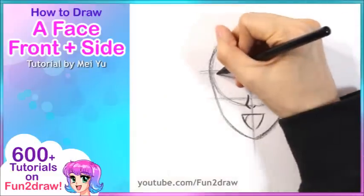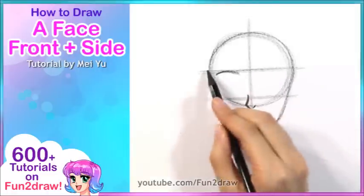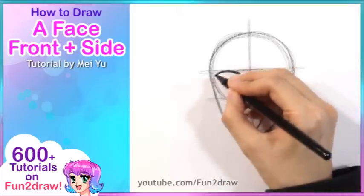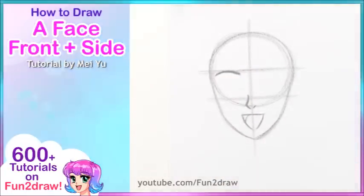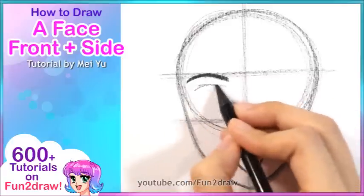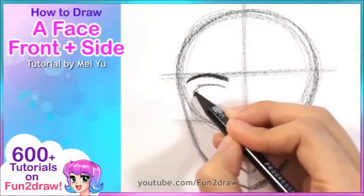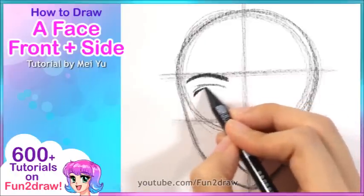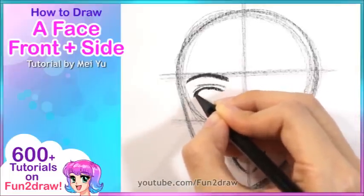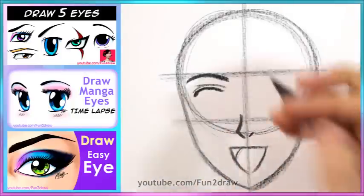Once we have the lower face done, let's go into the eyebrows and the eyes. I want to draw a curved line that is touching the upper eye guide. Once we have the eyebrow, let's go into the eye — I'll leave a little gap from the eyebrow to the eye. Right now I'm just drawing the upper eyelid crease. For my characters, I like to add the thicker lash line that's a little bit lower than the upper crease. If you want more detailed explanations on how to draw different kinds of eyes, you can see these tutorials I've done before to help you vary the shapes and styles.